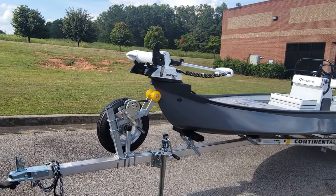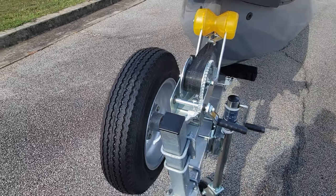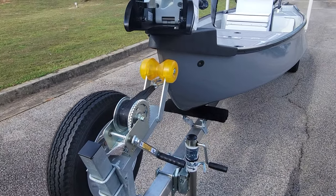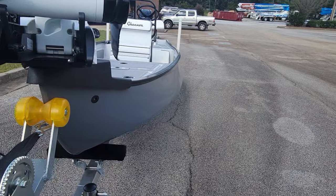Starting up front we've got our spare tire and hub assembly with some rotation there. Up front you've got your navigation lights, of course one on each side — those are the shark eye navigation lights.